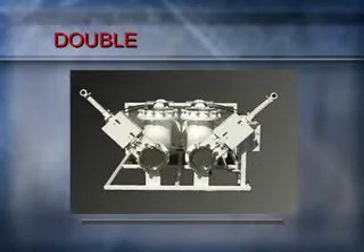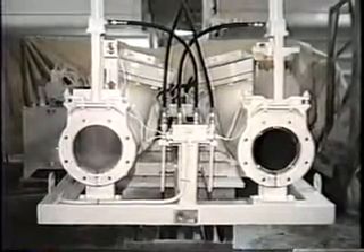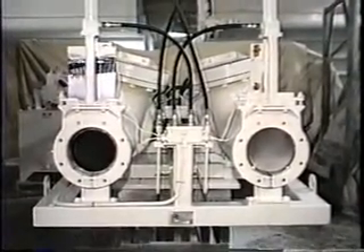This 10-inch inlet, 6-inch outlet double Ramvayor has a capacity of 65,000 pounds per hour. On this particular pump, the inlets have been rotated slightly inward to accommodate a particular hopper configuration.